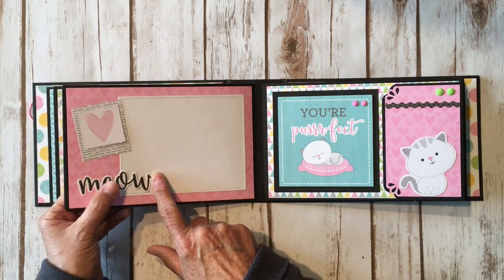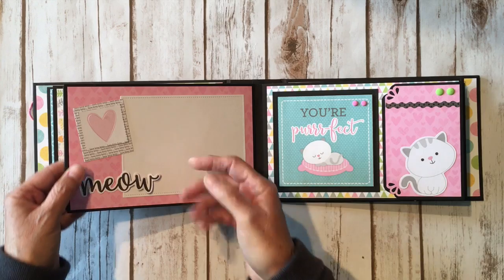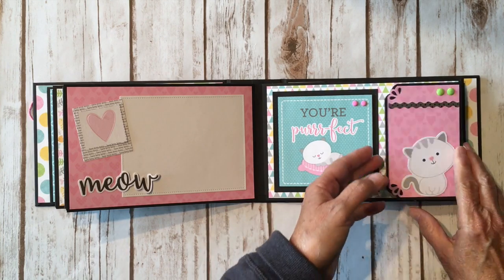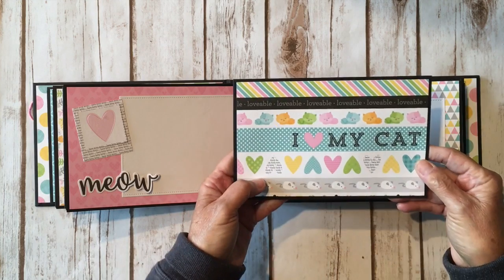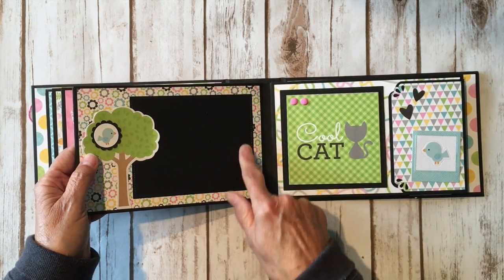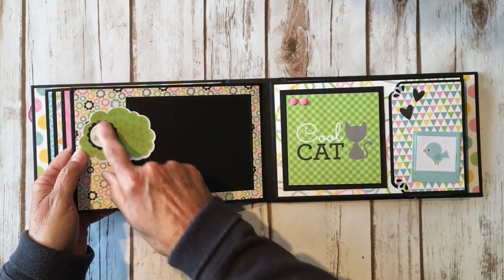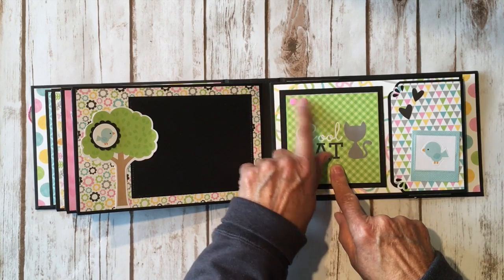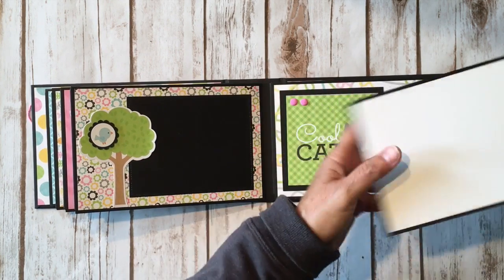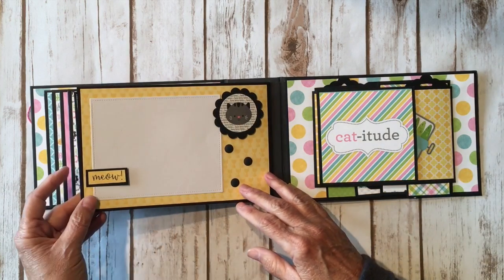Over here is another little word die cut from the ephemera pack — this one says 'meow' — and I left it open so hopefully it won't get too beat up before she can get her picture in. Over here is another 4x4 cut-apart, some more enamel dots, a little strip of border sticker, and a cute little white kitty with a journal spot. I love the border paper, so cute. Over here I have the cute little tree that was a die cut from the ephemera pack, another photo mat, and a cute little sticker from the sticker sheet that I put on some black cardstock and used my scallop circle punch around it.